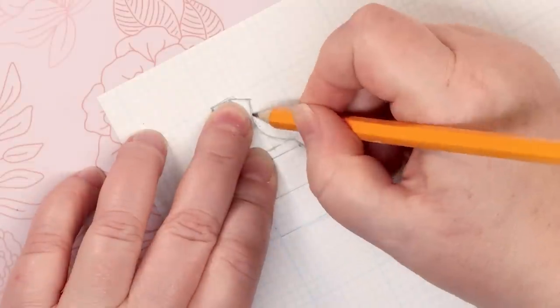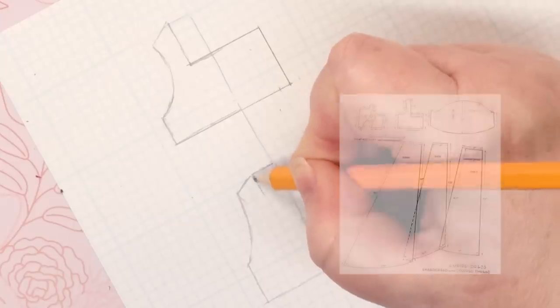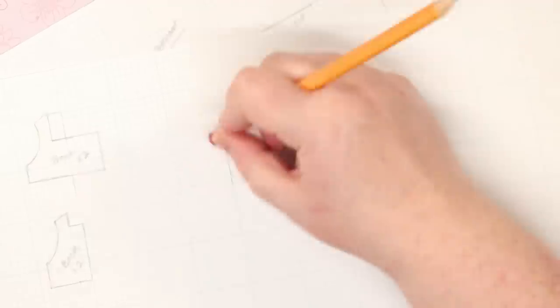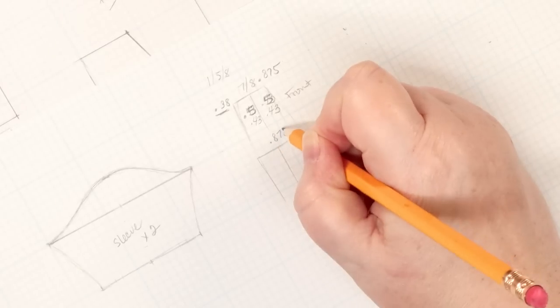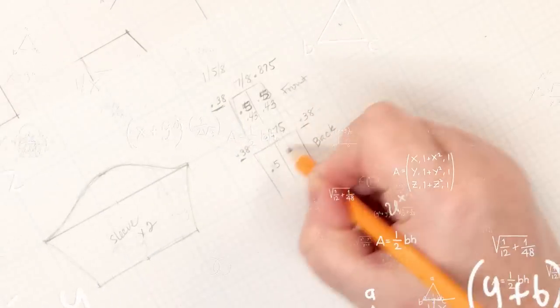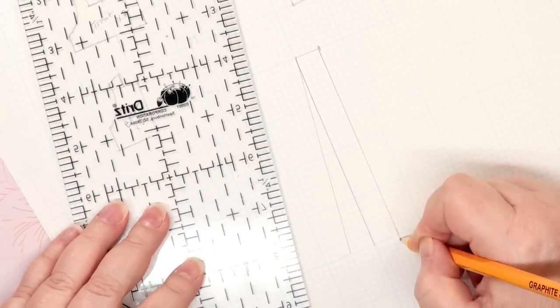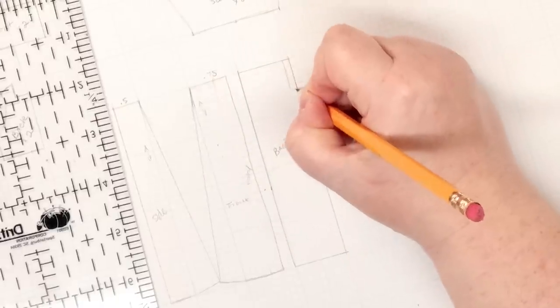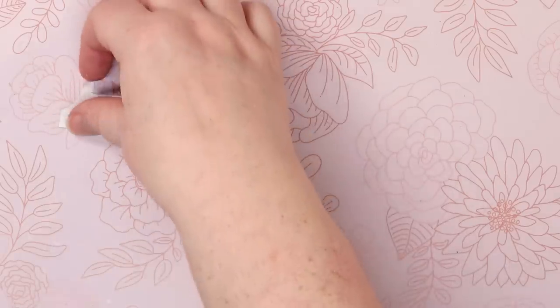I start drafting by tracing the sloper, then using a pattern for reference, I draw the dress-specific details. I think my least favorite part of drafting is all of the math I need to use to shrink the patterns to a specific doll's size — it drives me bonkers. I wish I had paid just a little bit more attention in geometry class.